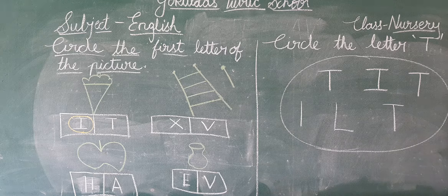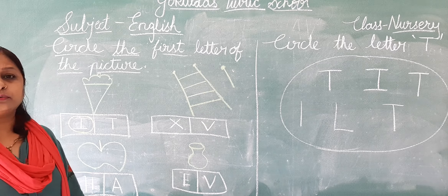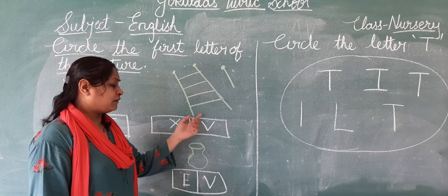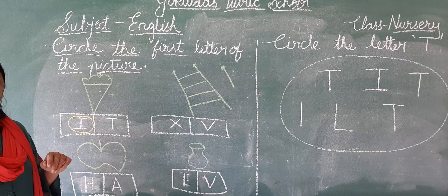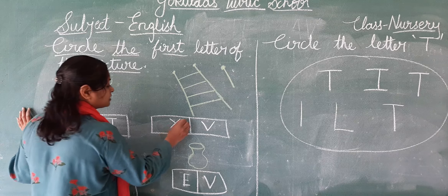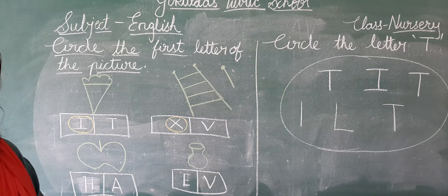We will circle the letter I. Now look at the next picture. This is a picture of xylophone. X for xylophone or V for xylophone? X for xylophone. So we will circle the letter X.